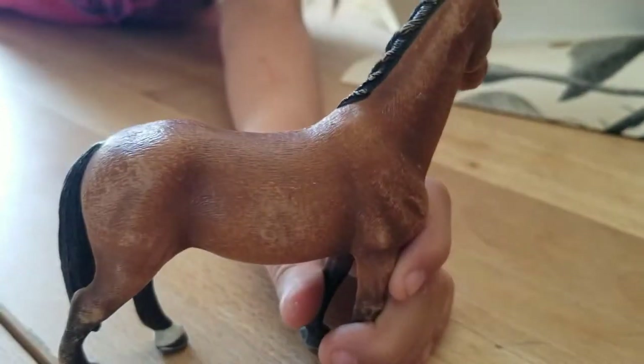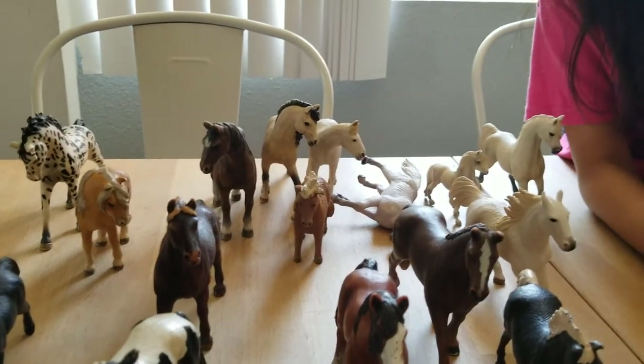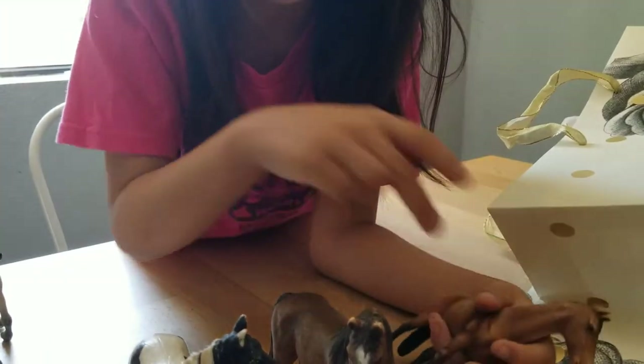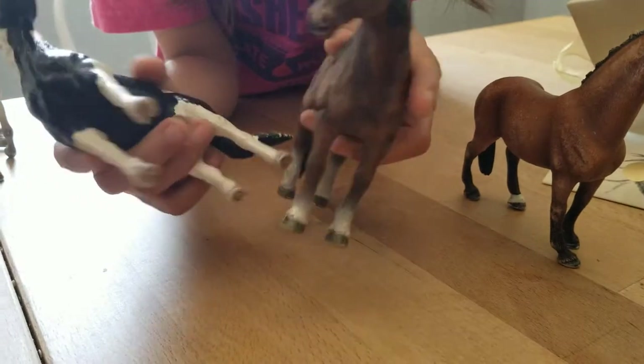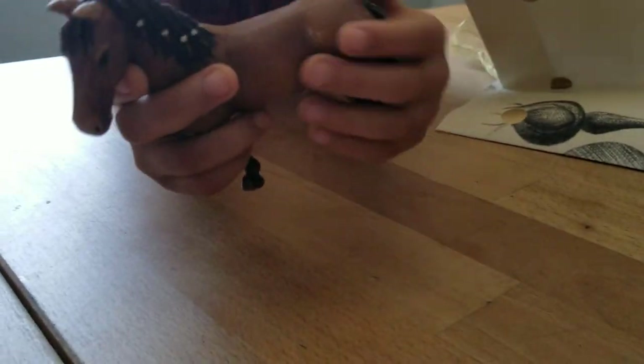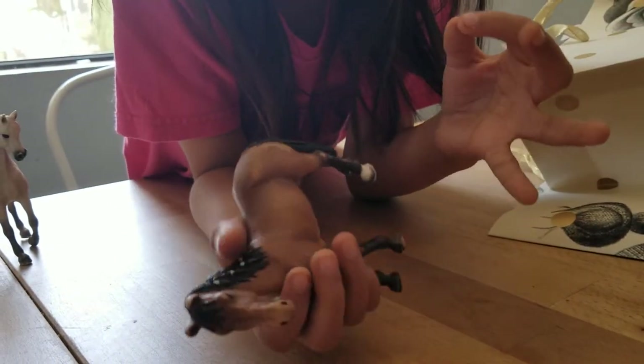So this horse here and this one - since we started getting these, our grandma actually had this horse and this horse and she gave them to us. This one is mine - I chose this one. So I'm going to share mine with you. This one is like a brown color, maybe a red-brownish color. She has some black down here and she has some braids here and she's looking to the side.